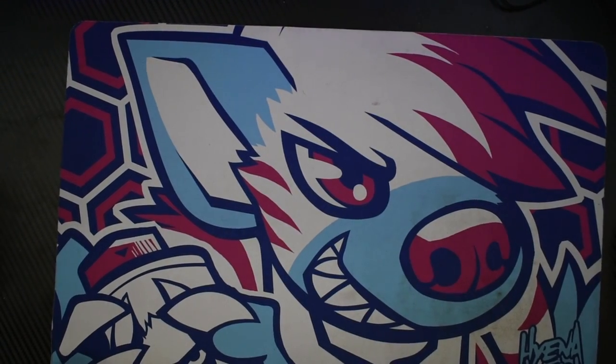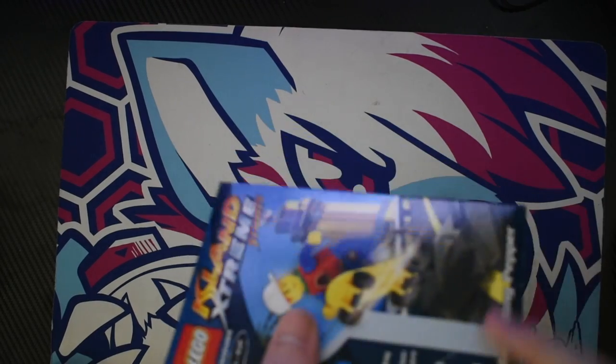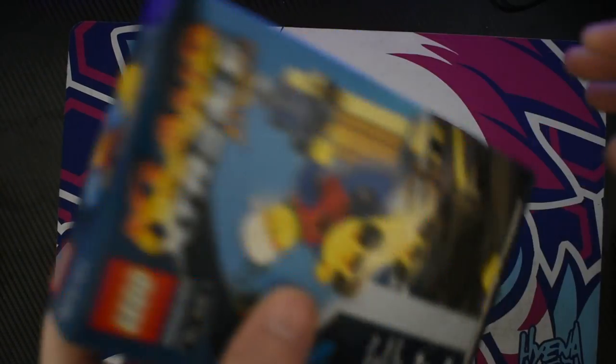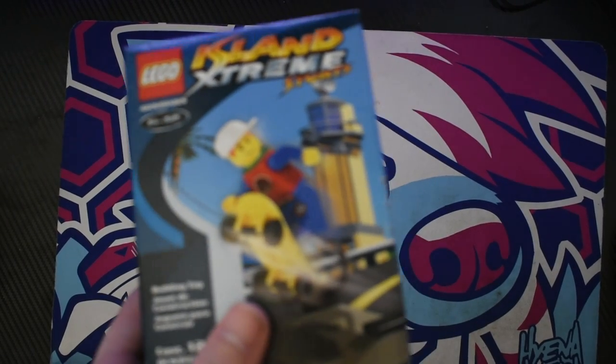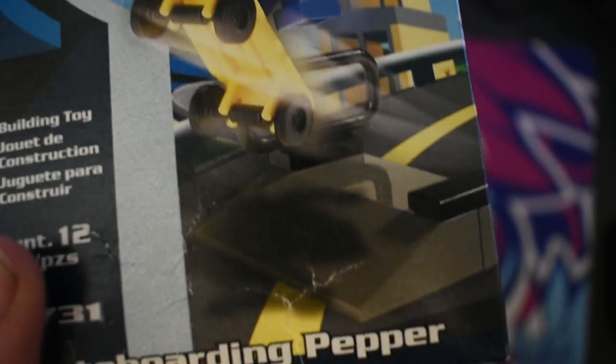It's not all that impressive, but I'll build it right now. I hate opening this, but seeing as the box is not in great shape — kind of squashed — I don't have a problem opening it. Let me focus the camera. It's not in the greatest quality, as you can see. Lego, why must you do these things?